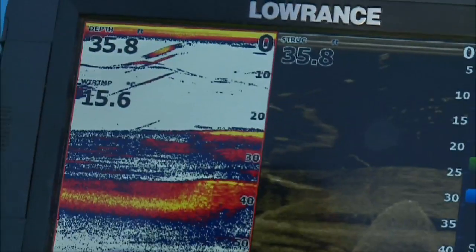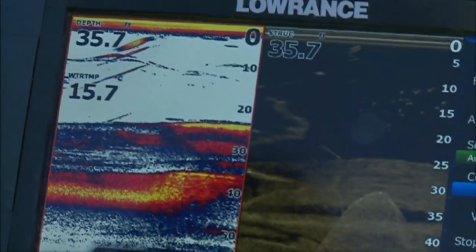We know there's fish suspended around this rock here, so we're just going to keep trying different things — different depths, hopping, burning, slow rolling. We'll just see what happens and eventually we'll get onto a bit of a pattern, so we'll keep working at it.